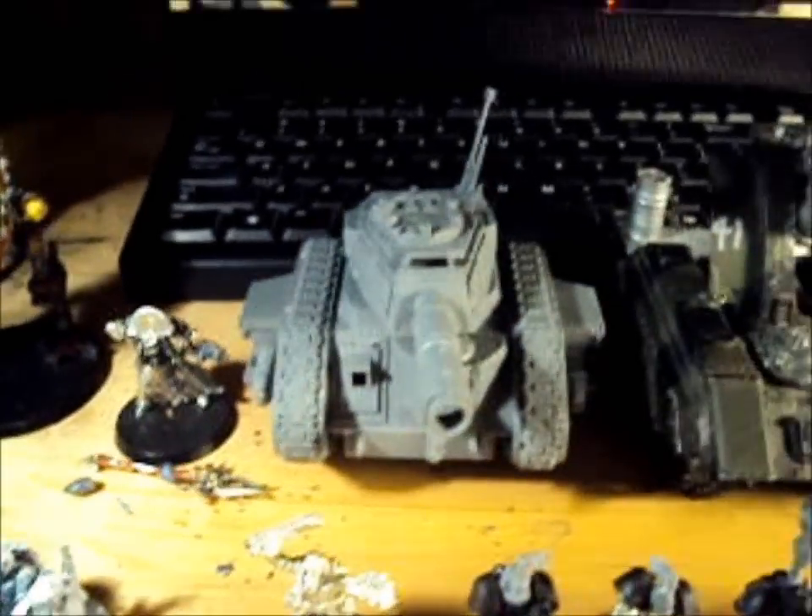Then we have a Leman Russ Battle Tank with 2 Plasma Cannons and a Heavy Flamer.